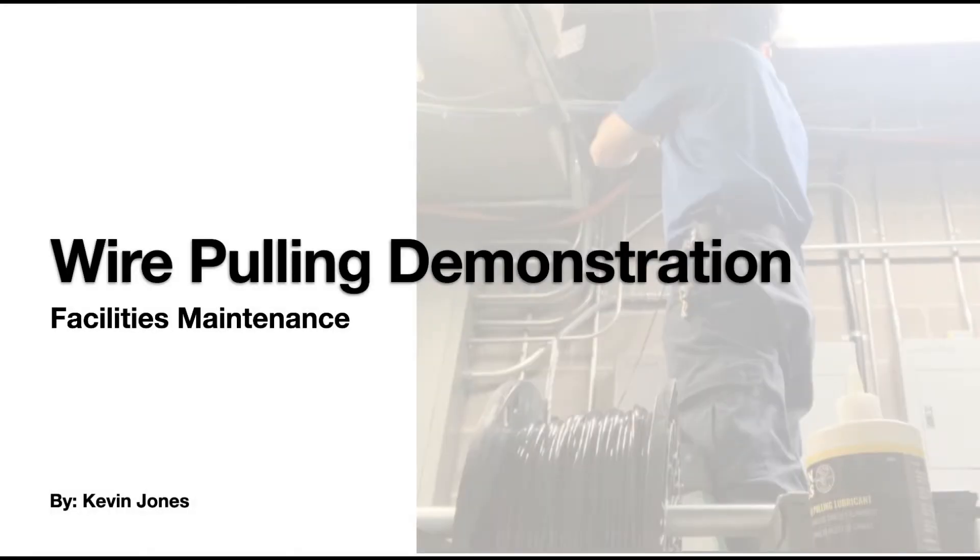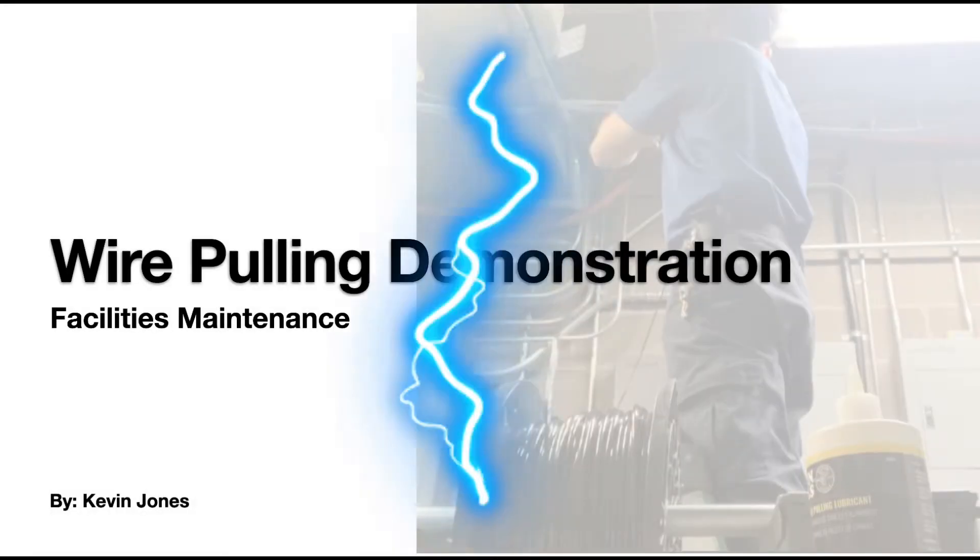Today we will be doing a wire pulling demonstration.